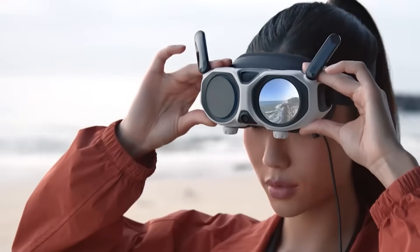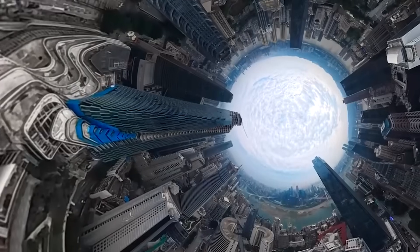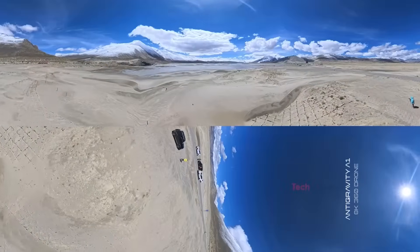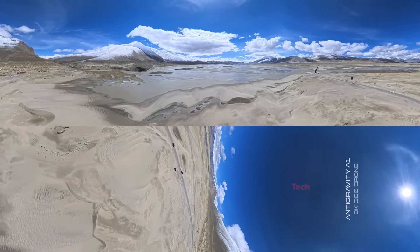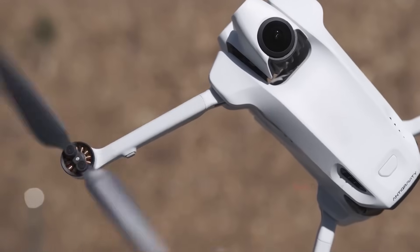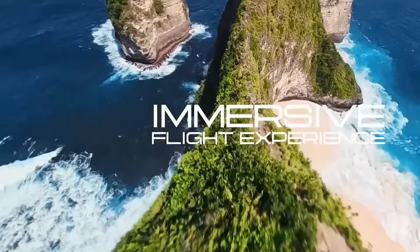Pilots describe the feeling as liberating, like exploring rather than operating a machine. Beginners love that the drone corrects itself and stays incredibly stable, while FPV pilots are baffled that the One can deliver FPV-style visuals without requiring FPV skills at all. Even travel vloggers are obsessed because a single flight gives them both horizontal and vertical shots, perfectly framed in editing. It's almost like the industry has stumbled into a new era where presence matters more than piloting precision.